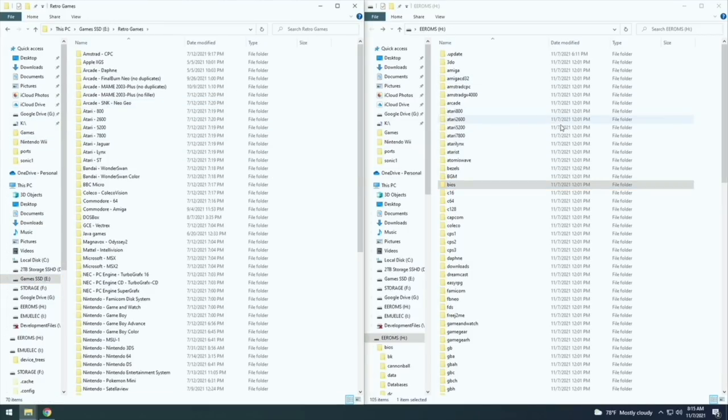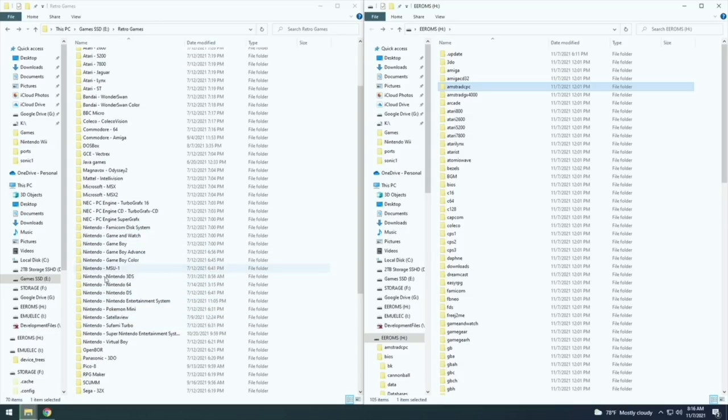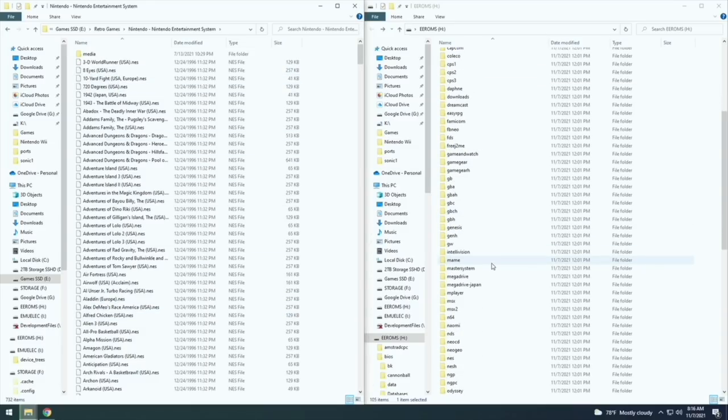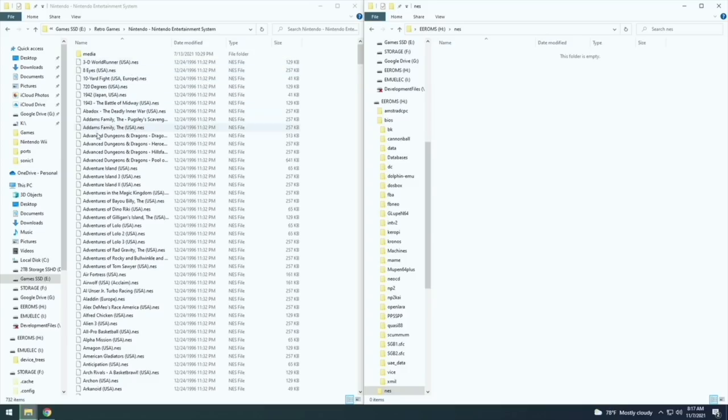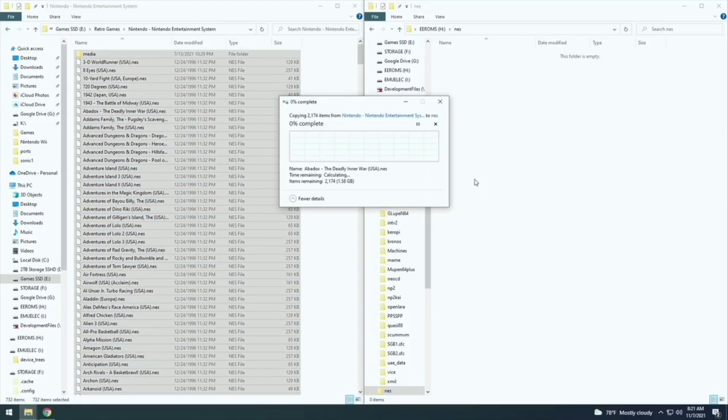Once your BIOS files are moved over, start moving your game files. You'll need to build your own ROM library. Here are mine, organized on the left, with the SD card on the right. Pick a system and move the files over — we'll start with NES. Because we have a big SD card, I'm moving over the whole NES library, but you can pick and choose. Honestly, this is going to be the longest and most tedious part. I'd expect to spend a day or two getting all the files together, organized, and moved over.